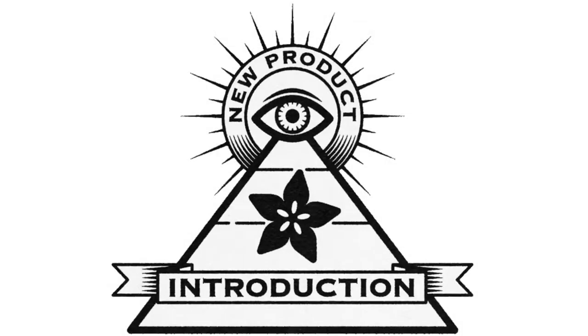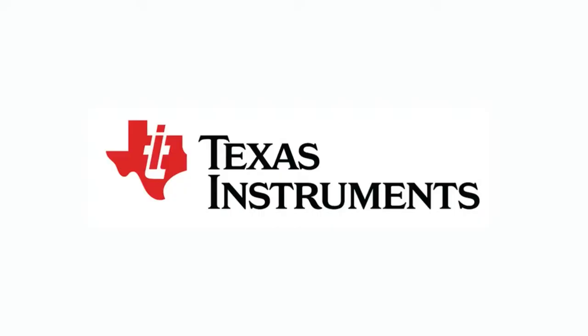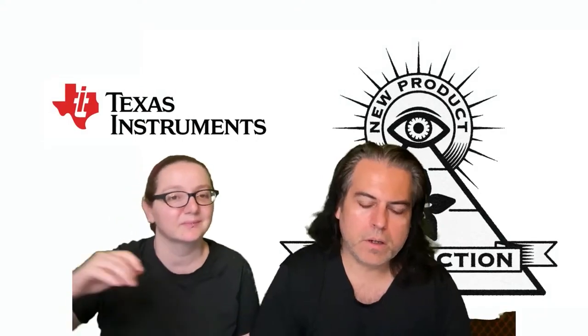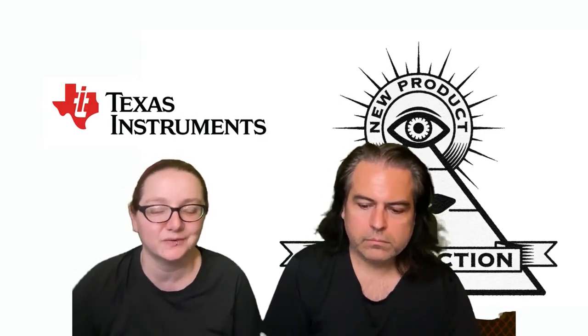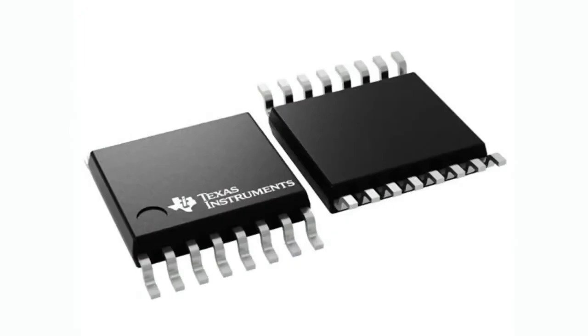Hi, on NPI, brought to you by DigiKey. Thank you DigiKey. And this week it's Texas Instruments. Lady Ida, what is the product introduction of the week? This week we are back with a classic TI. They make such cool stuff and we're going to be looking at their TMUX series of analog switches.